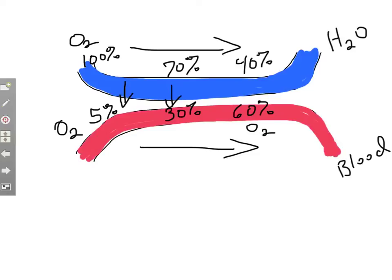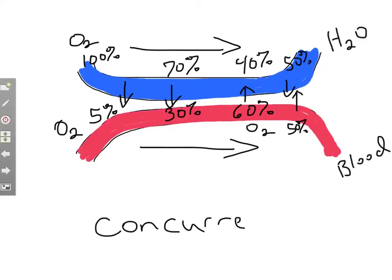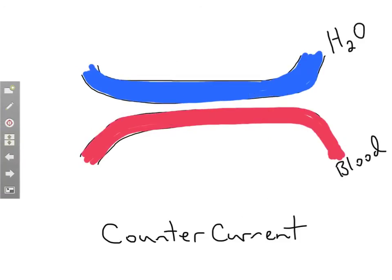But oxygen moves from an area of high concentration to an area of low concentration, so in this case it would move the wrong direction — back into the water. It reaches an equilibrium of 50% to 50%, and oxygen is not going to flow efficiently into the blood when the currents are going the same direction. The concurrent flow is not very efficient because oxygen soon gets depleted from the water.